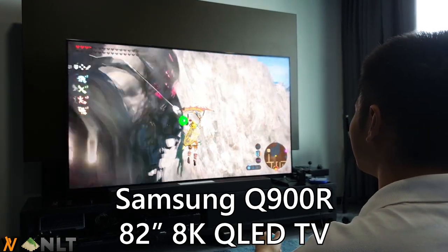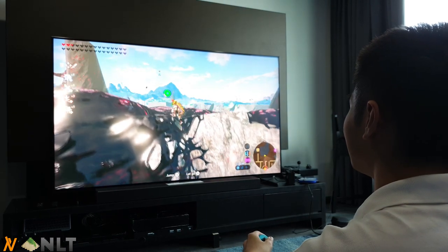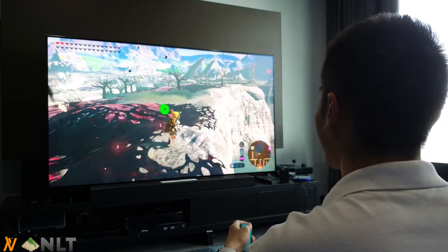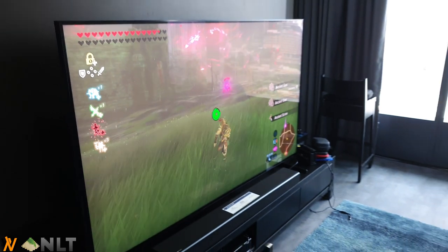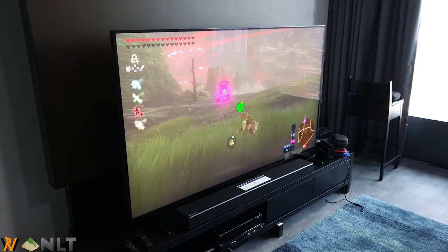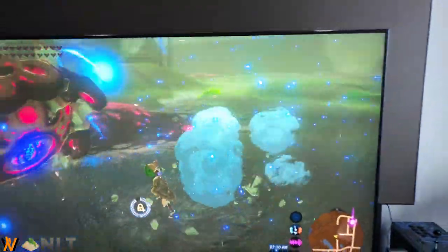The first thing I did was play Breath of the Wild on it because I have a Nintendo Switch and I was very curious on how Samsung's upscaler can upscale the Nintendo Switch to a beautiful 8K resolution. And I am very impressed. I just can't stop playing Breath of the Wild on this TV because it is just really amazing with its colors and sharpness. Samsung really did a good job in upscaling it.